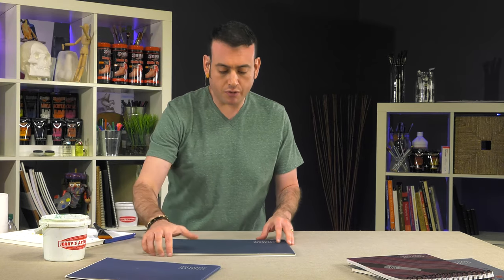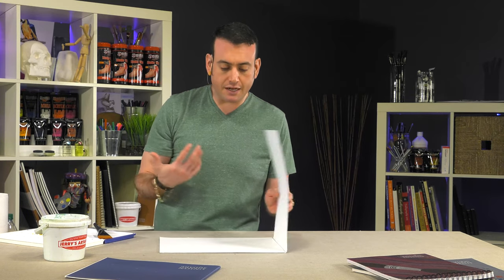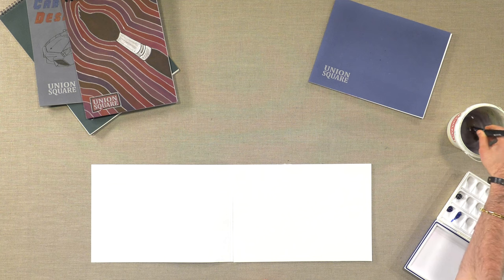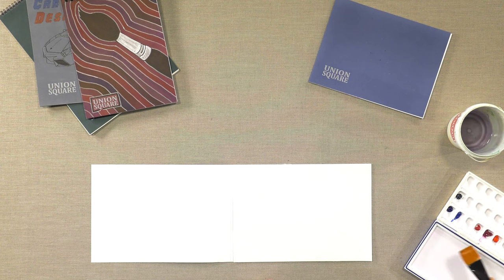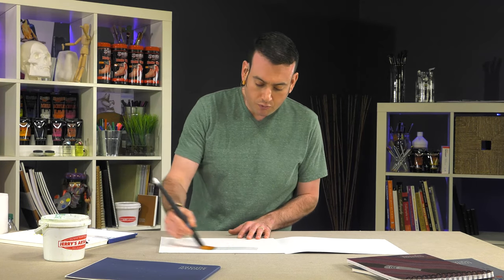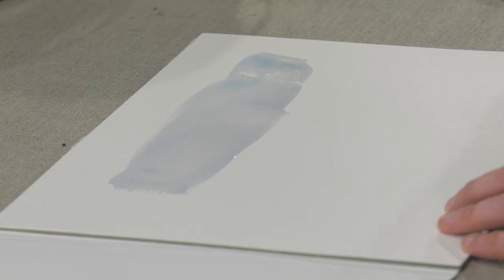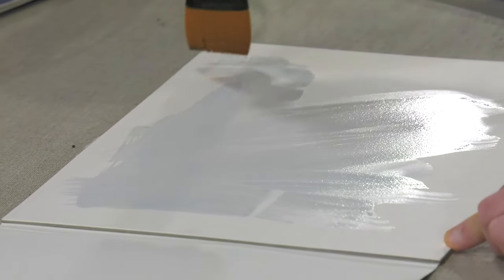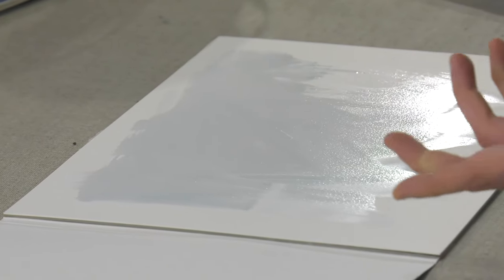I personally really enjoy working with blocks. One of the reasons is because it makes things so easy. A lot of times if you're working with loose pages they will buckle the wetter you get your paper — even with a medium wash, paper can buckle. So I just wanted to give you a quick demonstration. Let me add some color so you can see. You can go really heavy, and because the pages are glued down on those sides, the paper won't buckle.